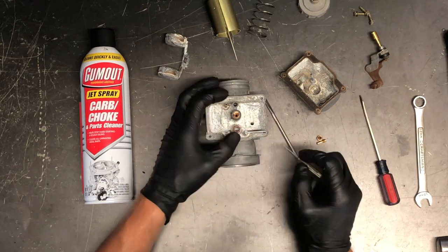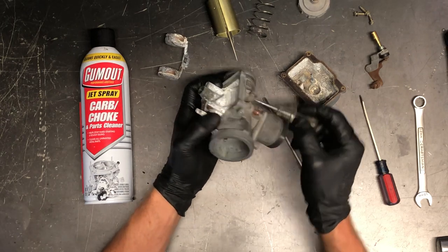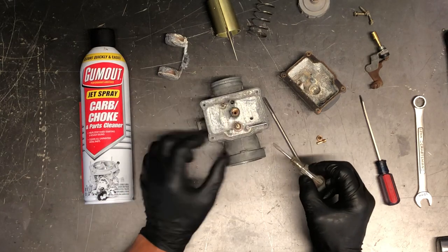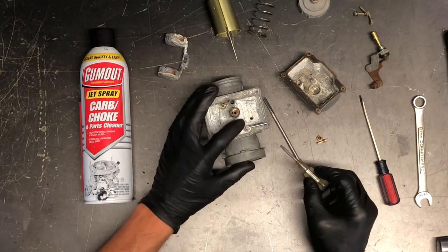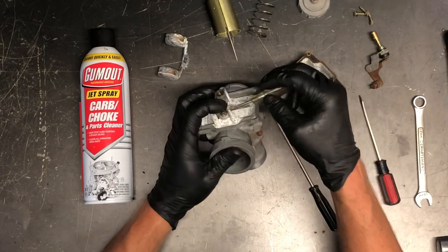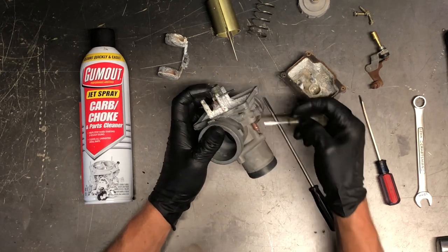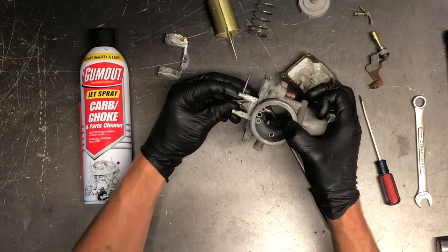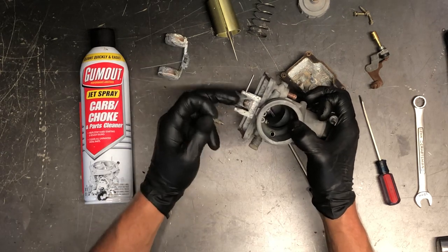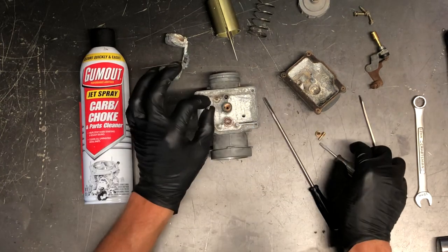Also check for any debris down in your seat. Your fuel is going to come in from your fuel tank, work its way through the carburetor, and come out here. By putting that needle in and tipping it upside down and putting fuel in, you should not have fuel coming out — it should all stay in this port. If you take your finger off, all your cleaner or fuel should dump out of that orifice. Make sure your needle and seat are sealing properly.